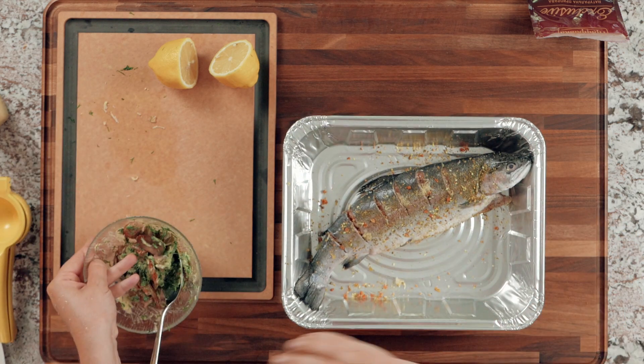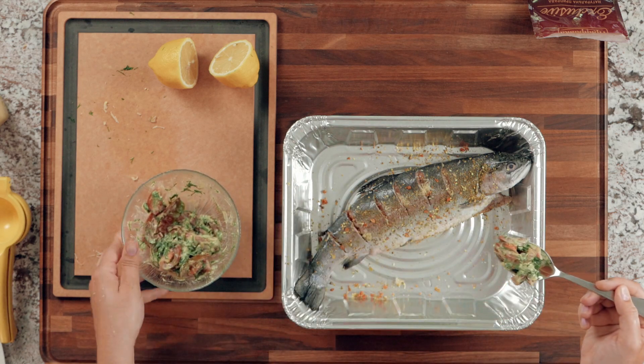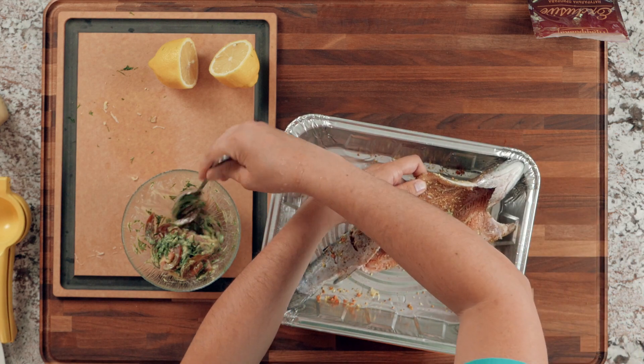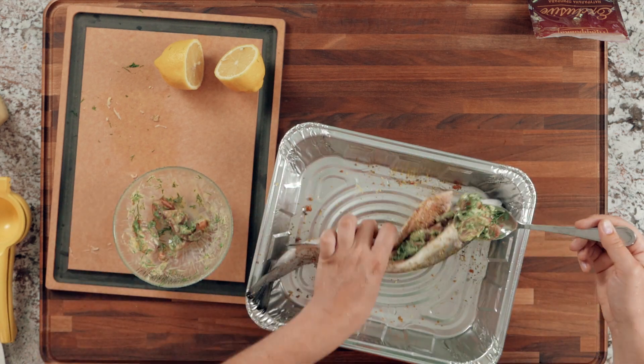Next, take the tomato, dill, and Dijon mustard mixture we made and put it inside the fish. Fill up the cavity with this mixture — you can even put some inside the head as well.